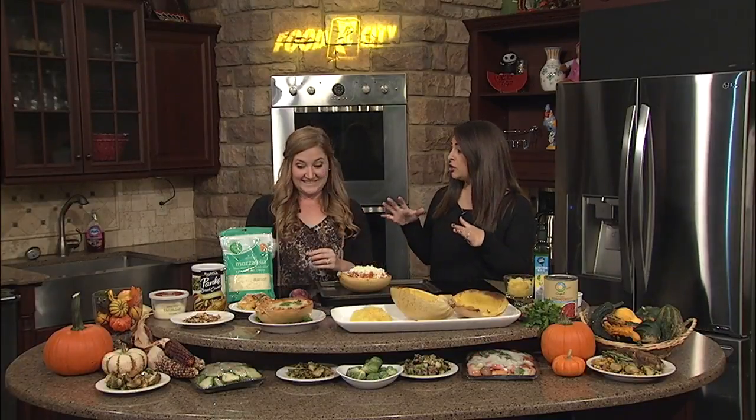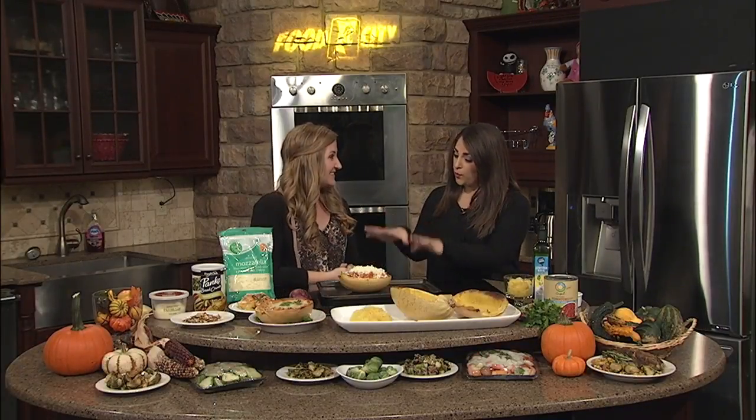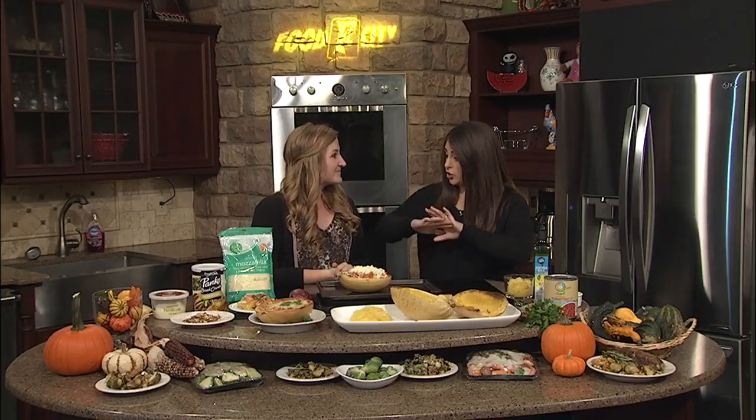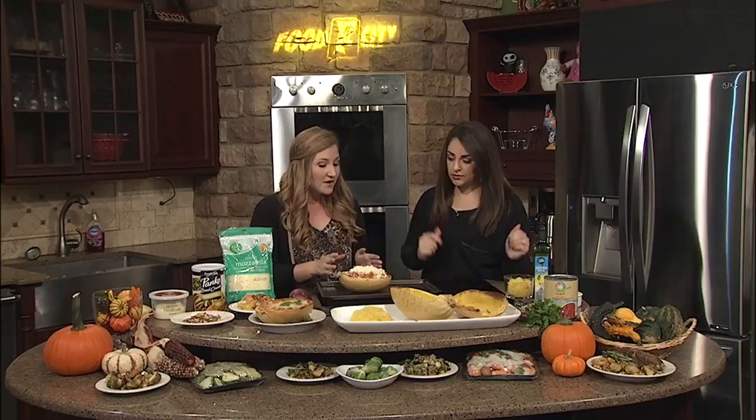We're finishing up this spaghetti squash and it looks so good. Elizabeth, tell us what you did here. So I just layered that ricotta mixture with the tomato sauce and the lean ground beef. And when you took your fork to the spaghetti squash, you just left it in there — I left part of it in there, and I just mixed it up with my sauce and layered that with some cheese on top.